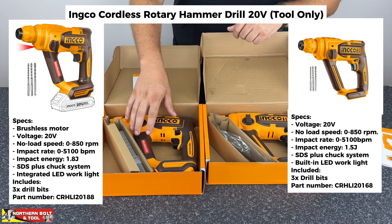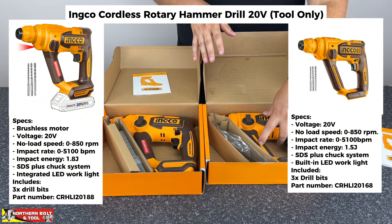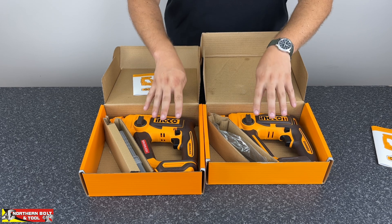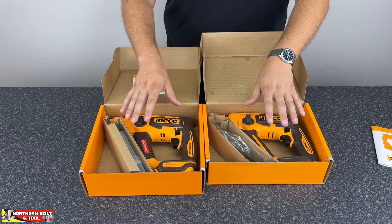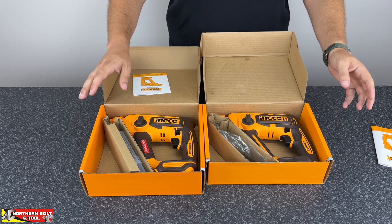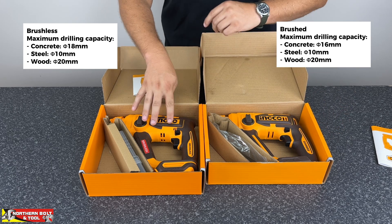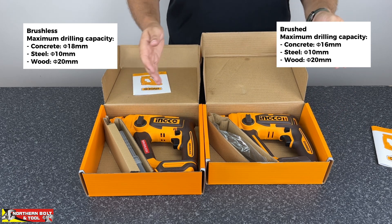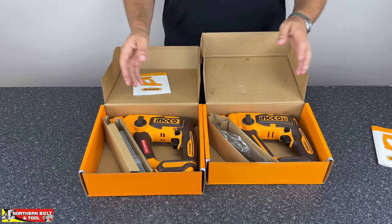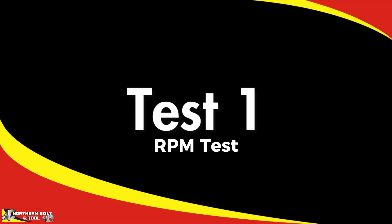In terms of spec, the brushless unit is rated at 1.8 joules of force when drilling into brick and concrete, while the brushed unit is rated at 1.5 joules. We'll be using 14mm drill bits into concrete — a larger size chosen to exacerbate any performance differences. The brushed unit has a maximum capacity of 16mm into concrete and the brushless unit 18mm, so our 14mm test is well within spec for both.